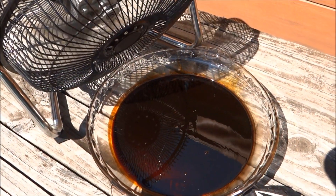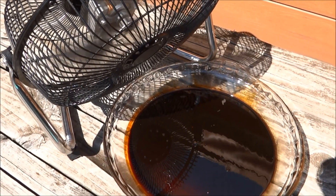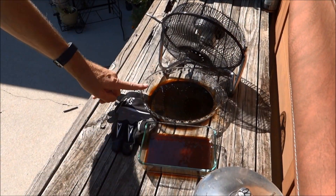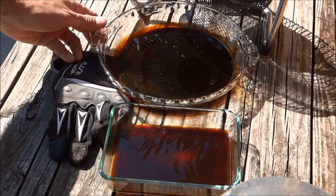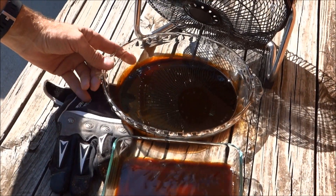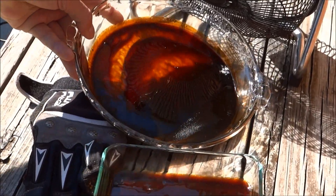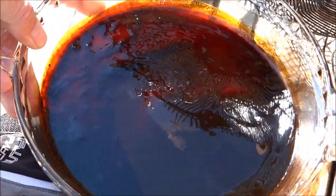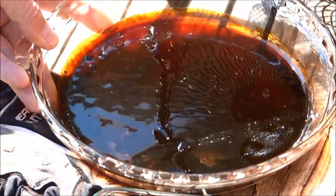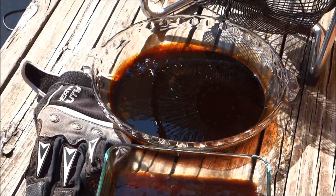This one here has been running for a couple hours, and this is the one we just put out about an hour ago. But look how thick this is — see how thick that's already getting? The alcohol is wearing off of that and it's getting to be our thick stuff. We'll keep it going for a few more hours.